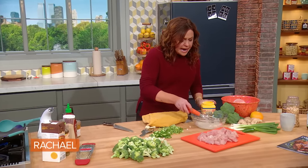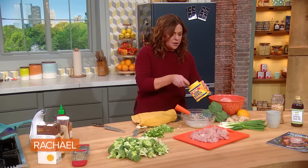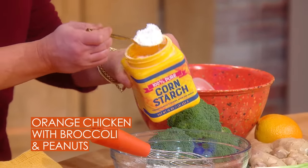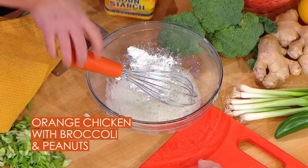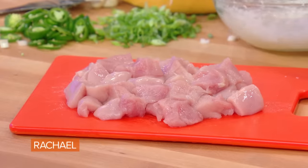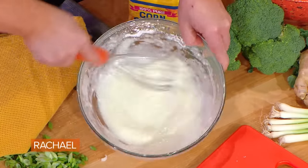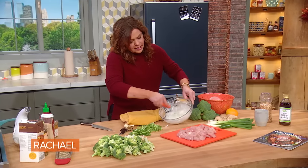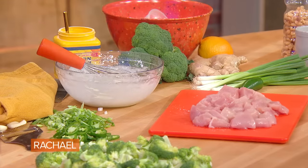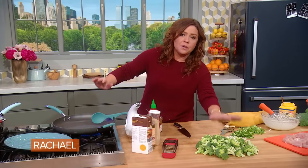We're going to add about two tablespoons of cornstarch to a couple of large egg whites. This is going to help us crisp up our chicken. The chicken can be white or dark meat, or a mixture of the two. Cook the chicken in two batches if you have to. You'll see it becomes this beautiful, smooth coating for our chicken. We're going to cook this in a little bit of oil and get the chicken out of the pan so we can add the broccoli to the pan.